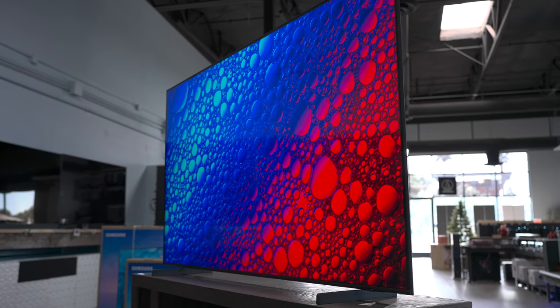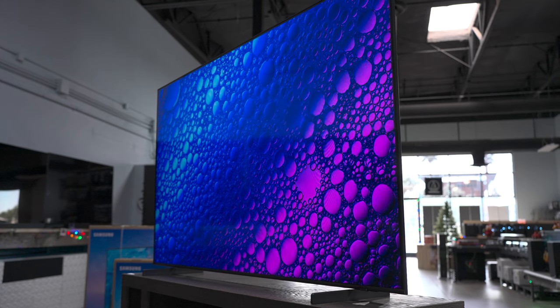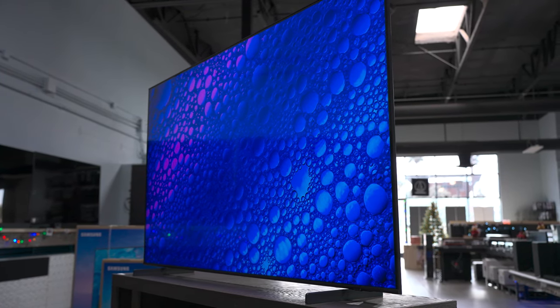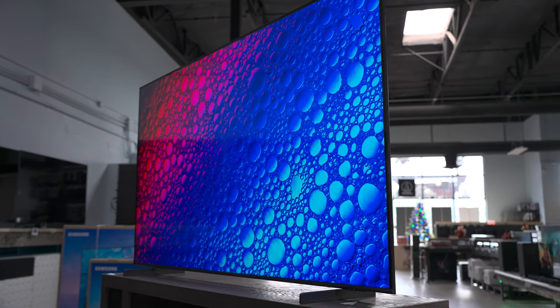One of the nicest things about this model in particular is the large variety of sizes it comes in. You can get this in 32, 43, 50, 55, 65, 70, 75, and 85 inches — just a ton of options in terms of size, so you can pretty much use this in any room.